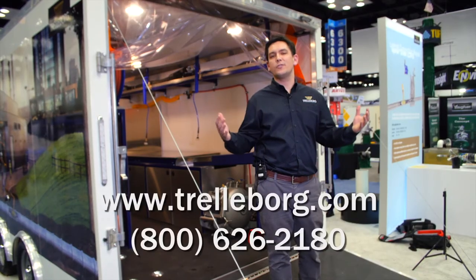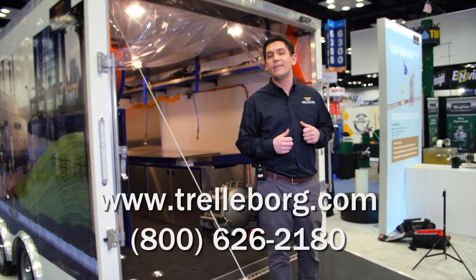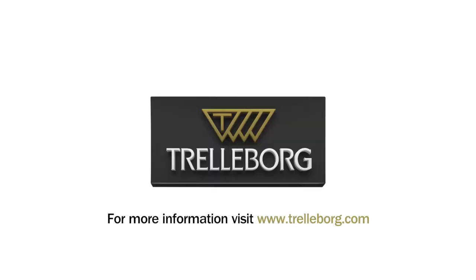For more information, contact us at TrailerBoard at 1-800-626-2180. Thanks so much and appreciate your time. Thank you.